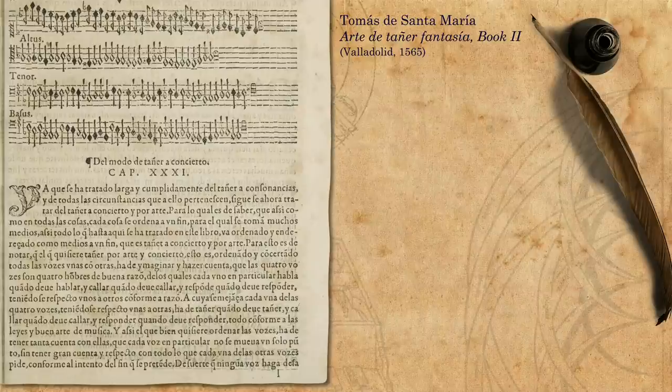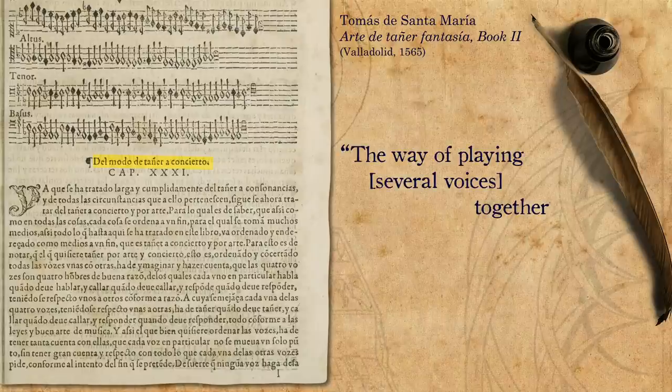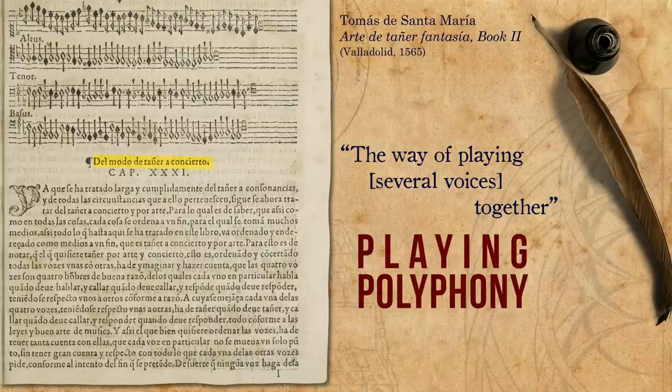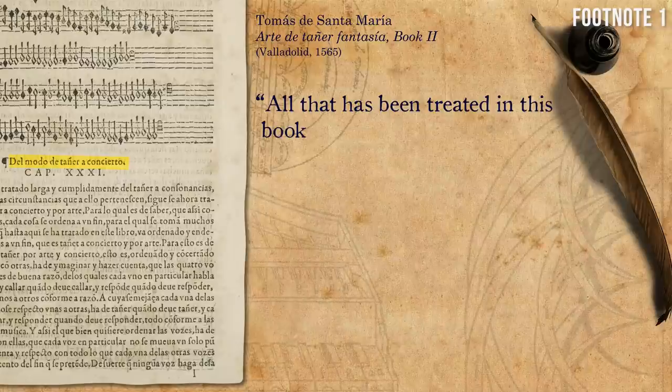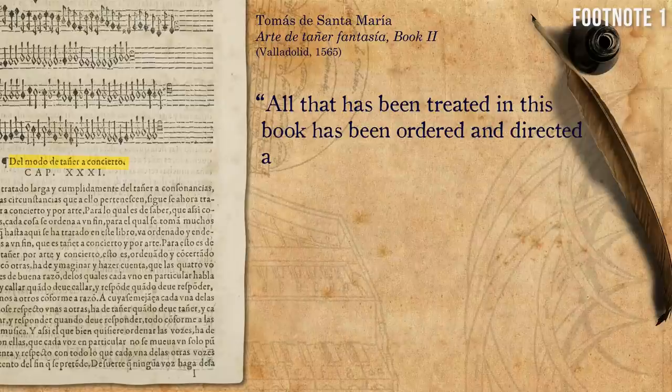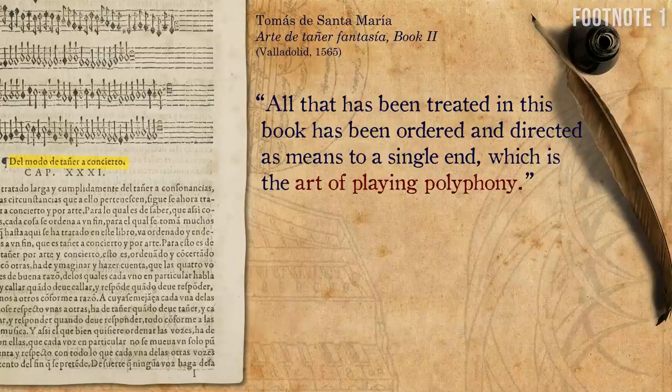The first chapter that deals with it is entitled Del modo de Taniera Concierto — the way of playing several voices together, or in other words, playing polyphony. He writes that all that has been treated in this book has been ordered and directed as means to a single end, which is the art of playing polyphony.